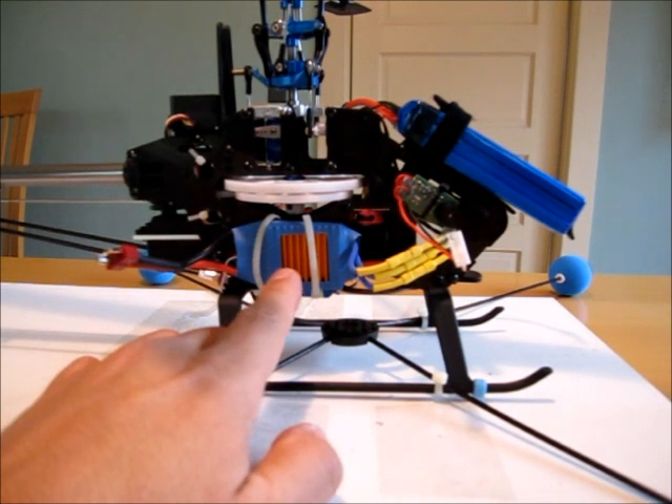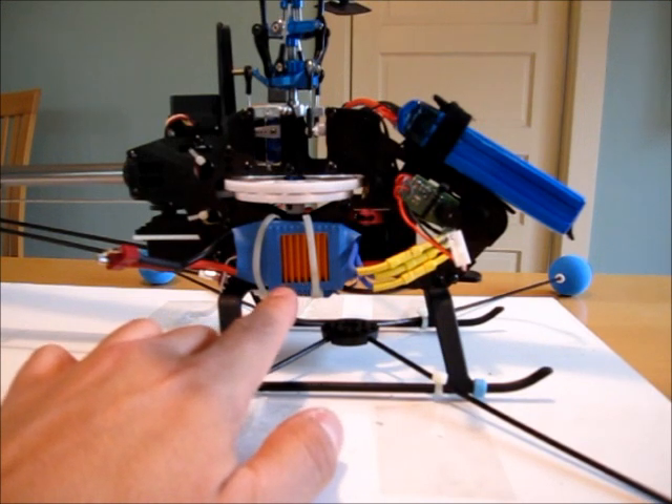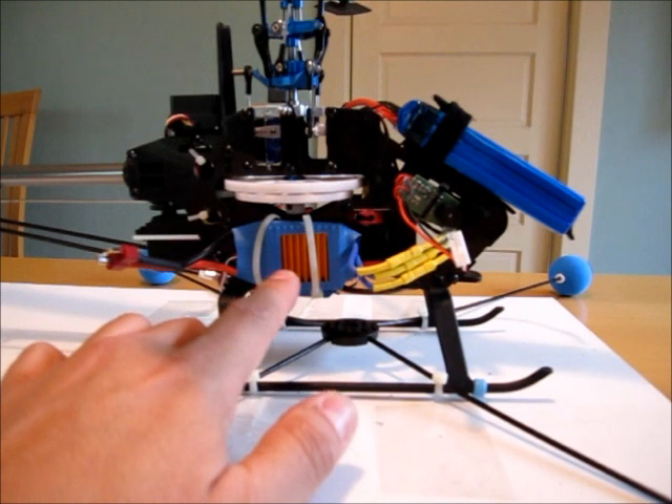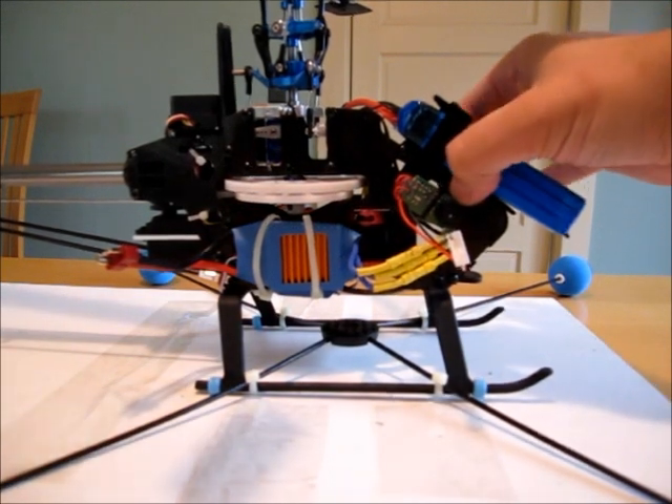One, the speed controller — it's huge. It does not fit inside the frame. The frame is only 1 inch wide, so I'm going to be ordering a Castle 50 Amp ICE Light speed controller that's less than 1 inch wide, which will fit underneath the battery frame.